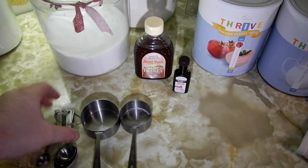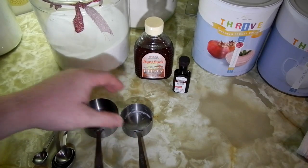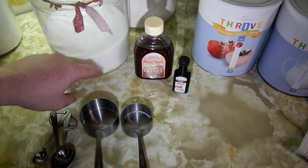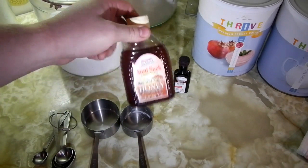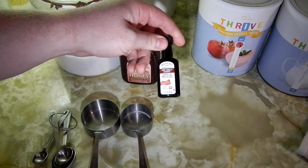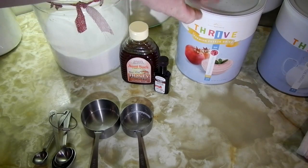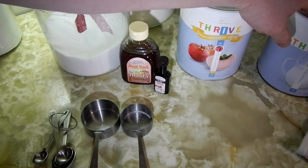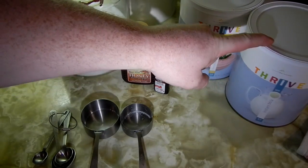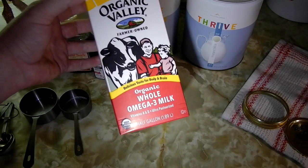Get some measuring spoons — you're going to need a one-half cup measuring cup and a one-third cup measuring cup. You'll need some white sugar, a little extra sweetness. You can add some honey; I've got some raw wild honey. You're also going to need some vanilla extract and yogurt. We're using the Thrive yogurt today as an experiment to start our cultures.